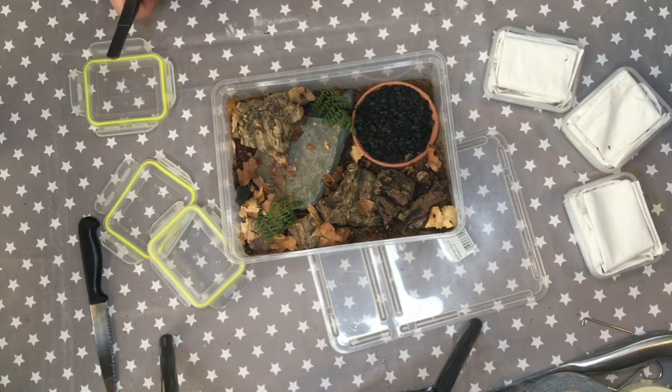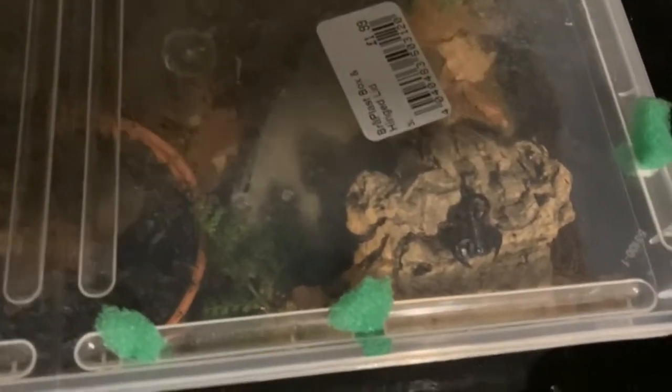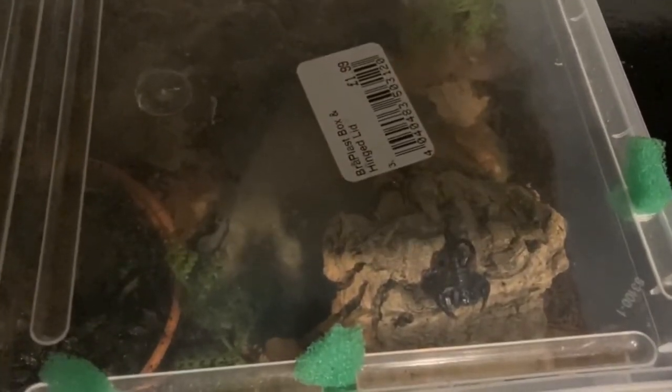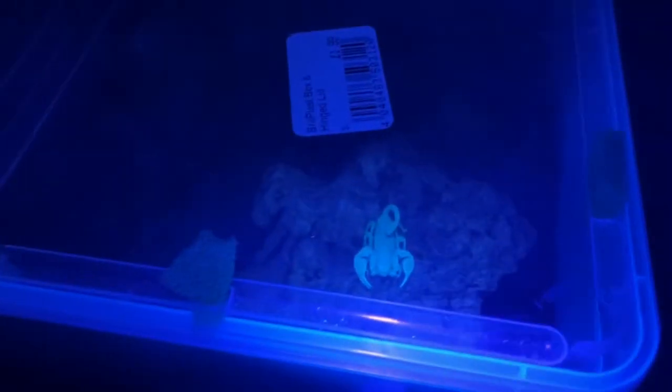Something all scorpion species have in common is that they will glow under UV light. Here you can see a scorpion on top of that piece of cork, but when we turn the lights out and apply some ultraviolet light it turns a completely different color — it'll glow sort of blue-green. This is something all scorpions do; it's to do with molecules in the cuticle of their exoskeleton.